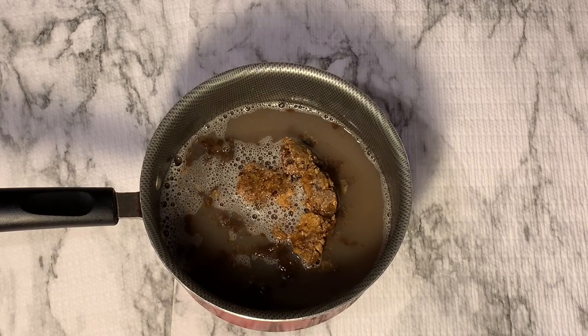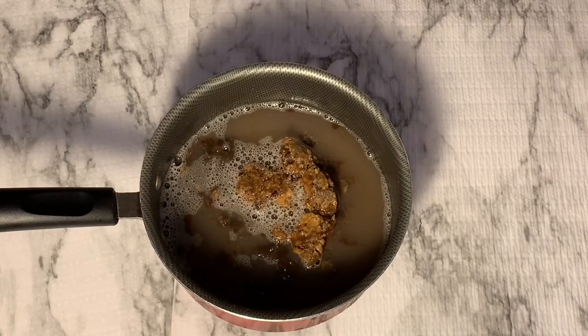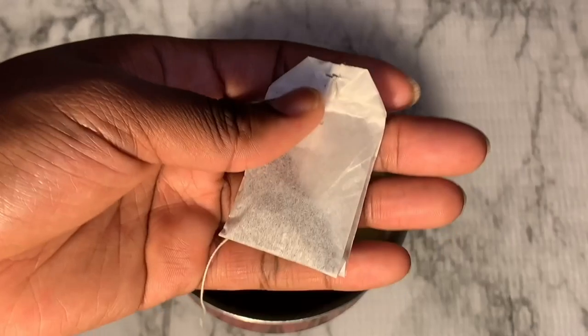I'm gonna put that off to the side and let it simmer. This is when I decided to add the tea bags, just for extra benefits, properties, and nutrients.